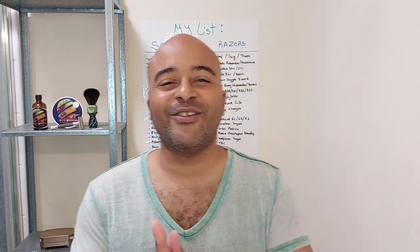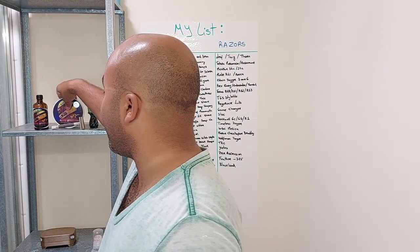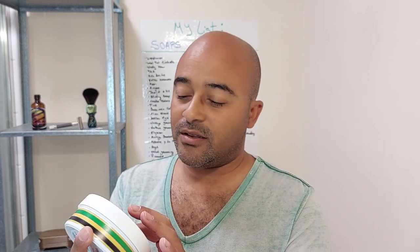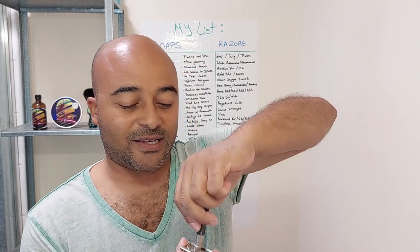Hello everyone! Today's show we're gonna try a new soap - I'm really excited about this one because it was my wife's birthday present for me. We're gonna try the Ayrton Senna by Pinnacle Grooming. I didn't open it yet, I don't want to spoil it, so we're gonna load up the blade and get everything ready and then I'll open it.